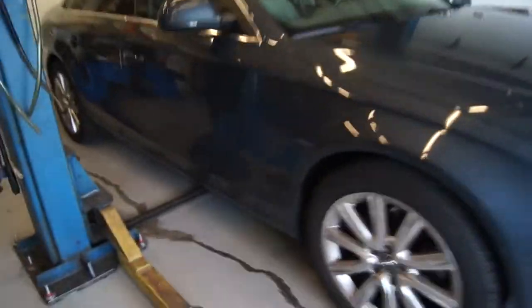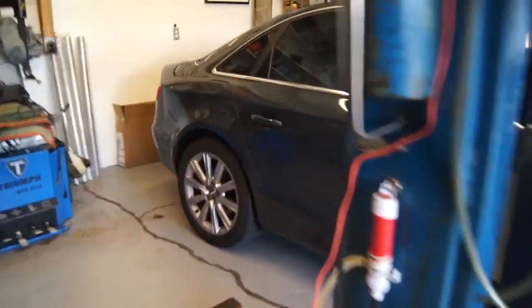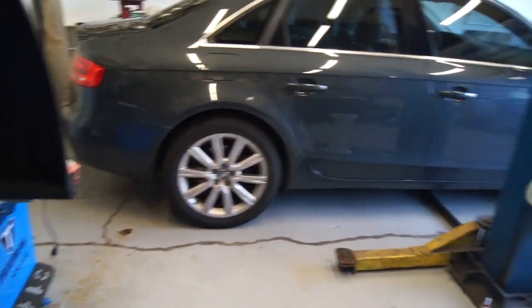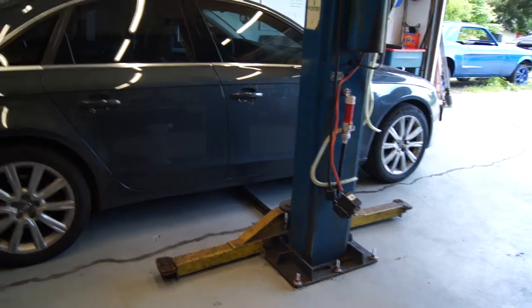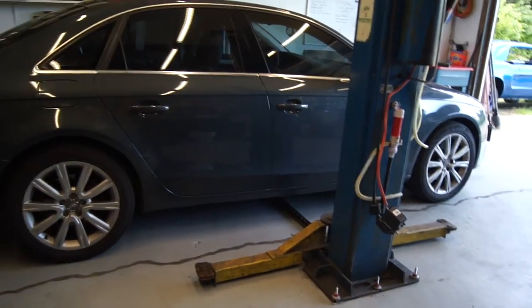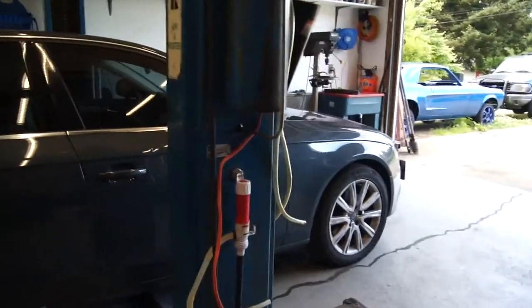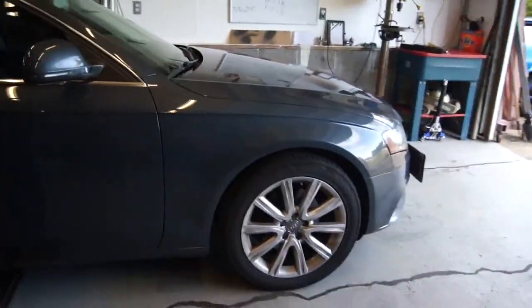Problem is, her car's got 215,000 miles on it and the struts are just not liking life. It's got a little bit of a speed wobble. You put on the brakes — and it's not the rotors that are warped — but you start putting on the brakes and the whole thing just starts to shimmy and shake.